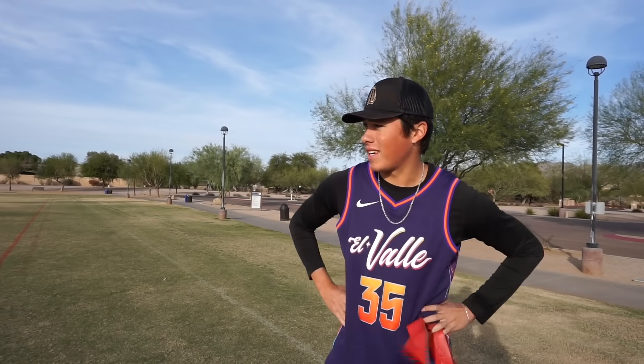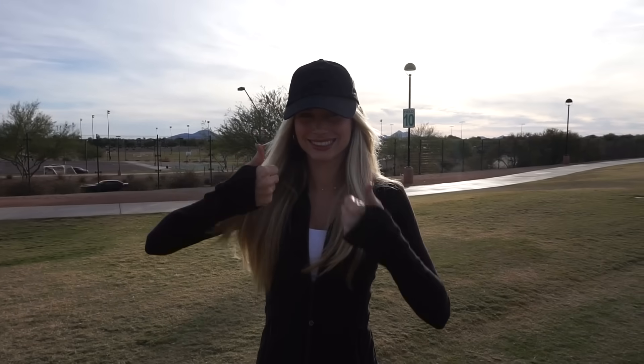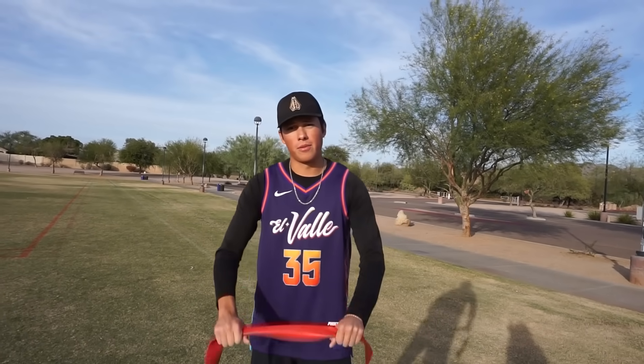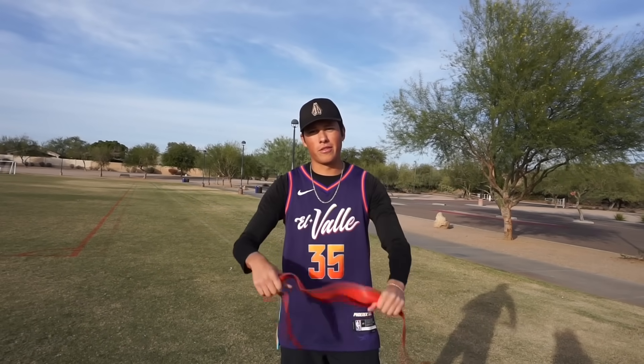I'm gonna see how far I can throw a backhand, sidearm, and a thumber — and potentially a grenade. It's a pretty calm day. We got a dead flat field. I got my KD jersey on, gonna throw some bombs. We're also gonna see how far this lady can throw. This is my girlfriend Grace. She's been in a couple videos but we're getting her used to being in front of the camera. She's a little shy — we'll break her out of her shell.